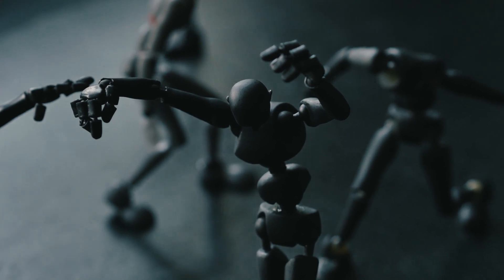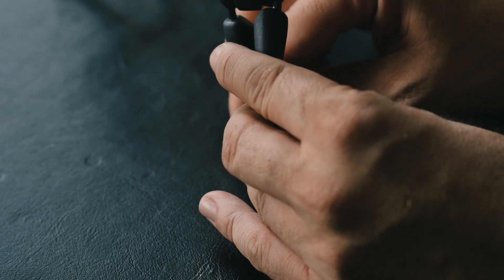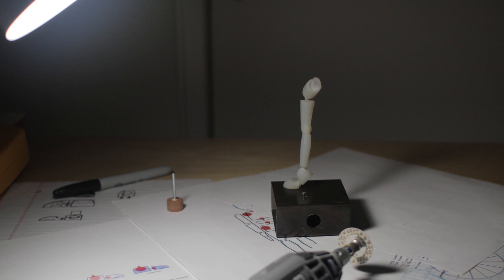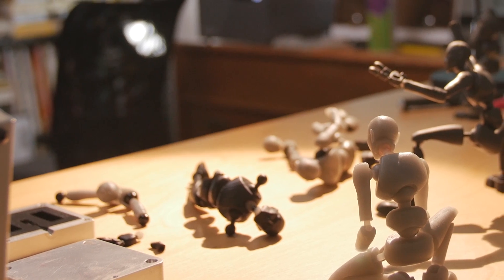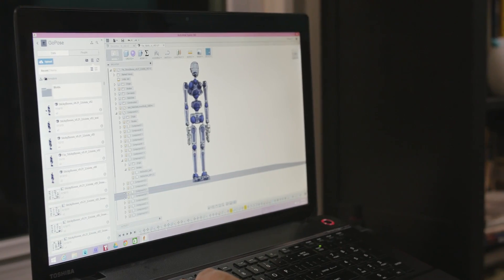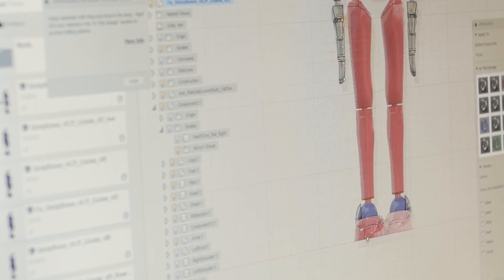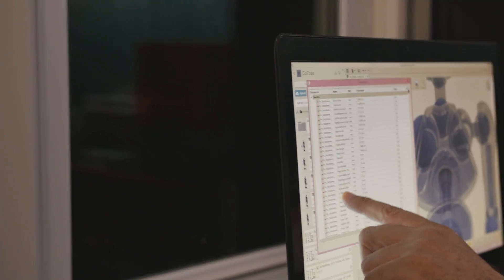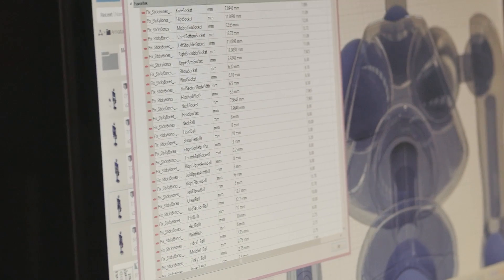Sticky Bones is a ball-and-socket system. We're developing a pre-tensioned socket design. It was just critical that we have the most precise mechanical control over our sockets, and that's where Fusion 360 comes in. It gives us this precise ability to control how Sticky Bones functions, enabling us to really hone in on and really tweak our joint designs, and get it tensioned properly.